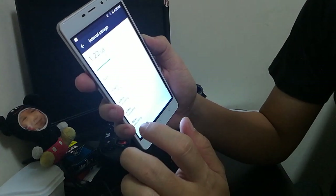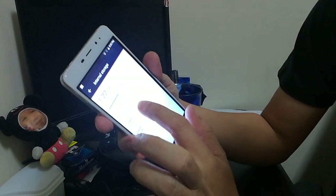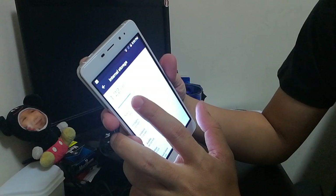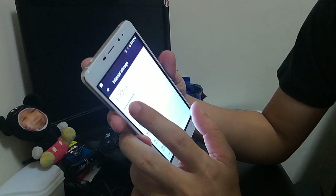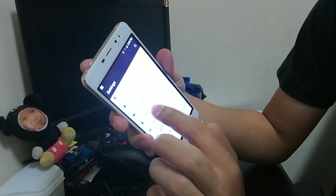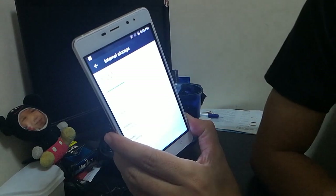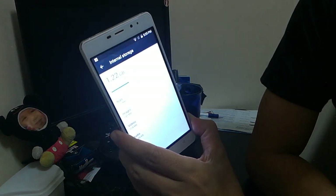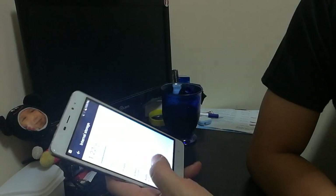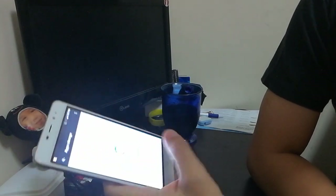Looking at storage and USB — since this is an 8 gig ROM phone, the free space you have is about 3.72 gigs. So out of the 8 gigs you get about 5 gigs total free, and after all the apps I installed I have about 1.22 gigs left.